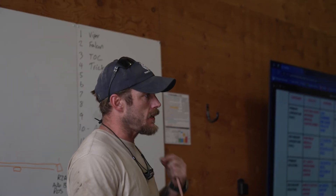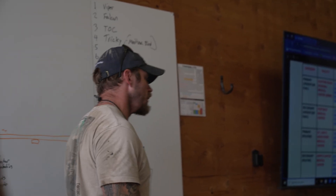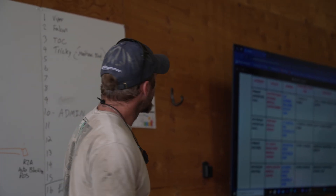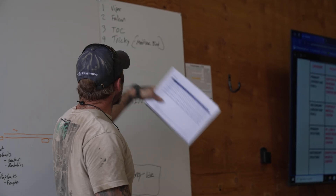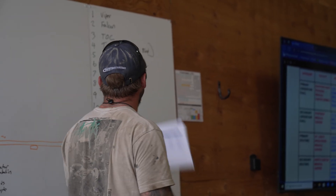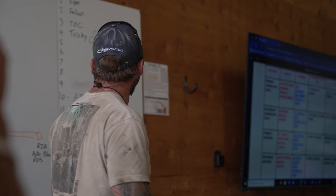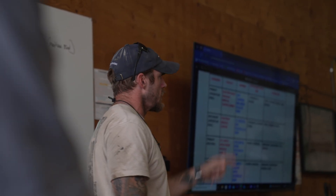There are 16 different talk groups — we don't call them channels because it's not changing a frequency, but we have 16 different talk groups and you can monitor two at the same time. These top four are going to be the primary: talk group one is Team Bike Bird, talk group two is Team Falcon, talk group three is the top, and talk group four is Tricky — that's Joe and the medevac group.